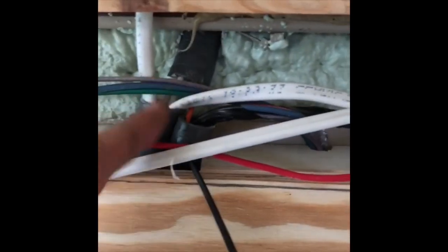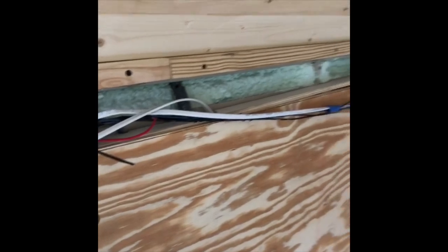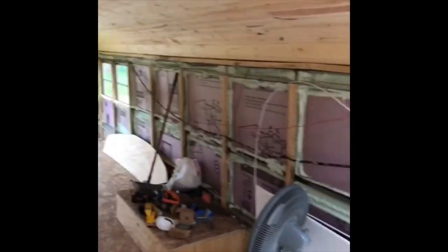It all goes up this wall and through here — AC wiring, DC wiring, solar wires that go up through the roof and come in around here and down. All this wiring will run in these channels up and down the side of the bus, and you can see we're putting the walls in. We're going to work on this side after lunch.